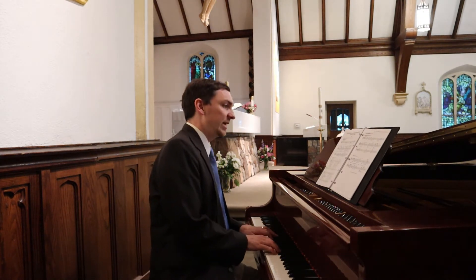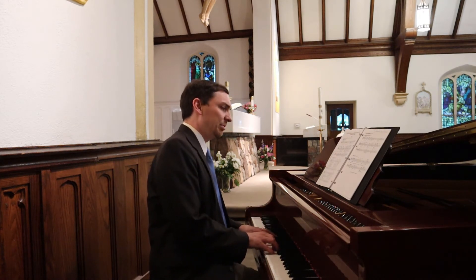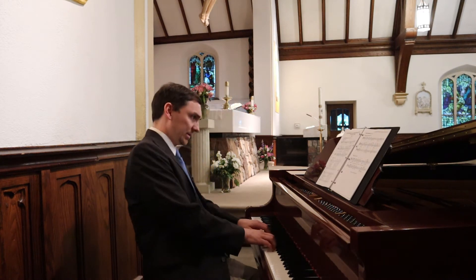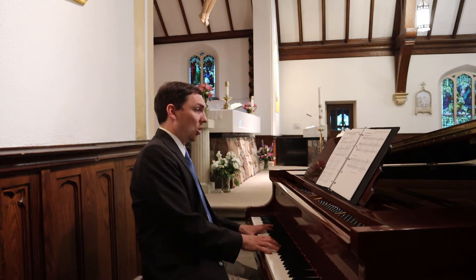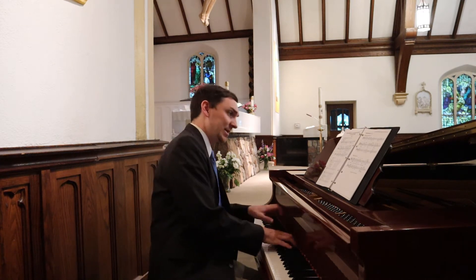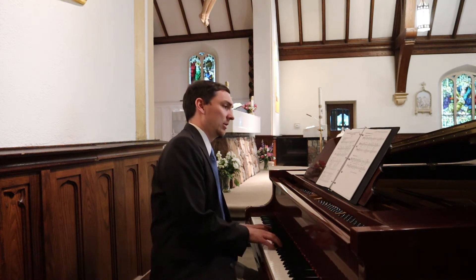For the sake of David, your servant, reject not the plea of your anointed. Lord, go up to the place of your rest. You have the ark of your holiness.